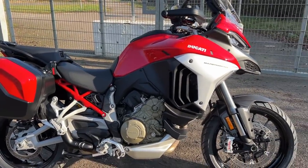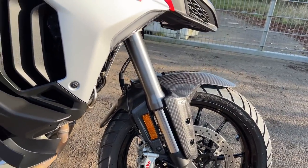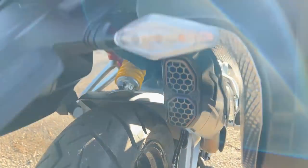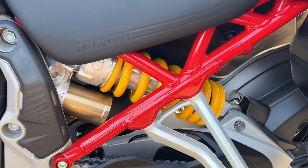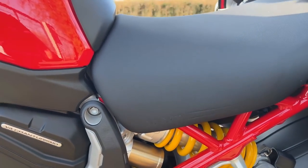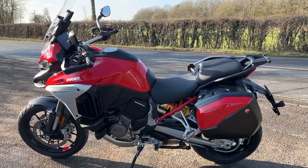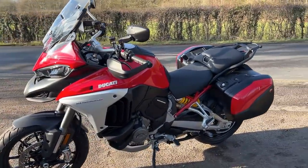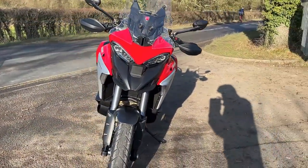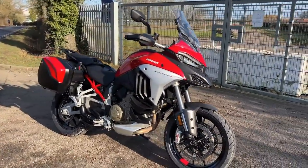Seat height is adjustable between 840mm and 860mm. I've got it on its lowest setting and it still feels quite tall, but it doesn't feel unwieldy weight-wise. I'm 5'8 with a medium-sized leg and I don't feel like I'm going to drop it. The front suspension is a 50mm fully adjustable fork with Skyhook electronic compression and rebound damping. On the rear, a fully adjustable monoshock, also with the clever Skyhook electronic bits. Curb weight is 243kg, which includes fuel. Tank capacity is 22 litres — expect around 170 miles of range.